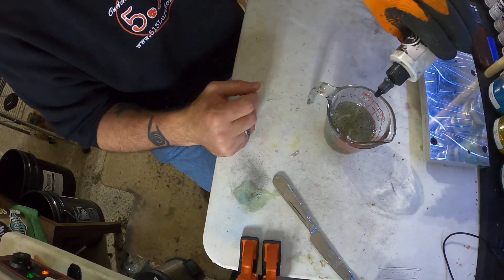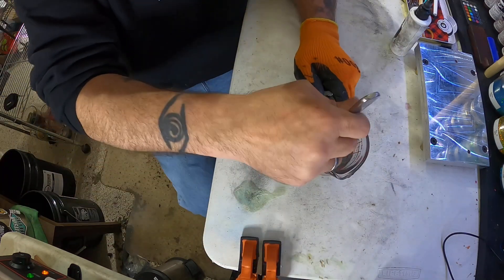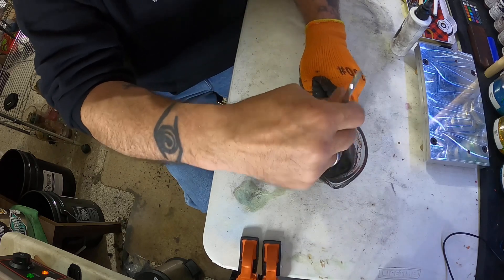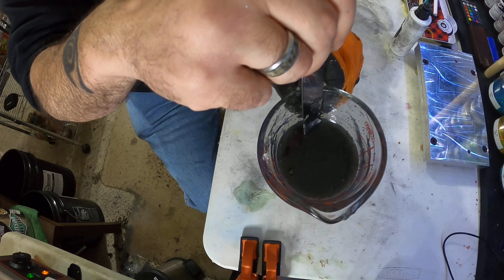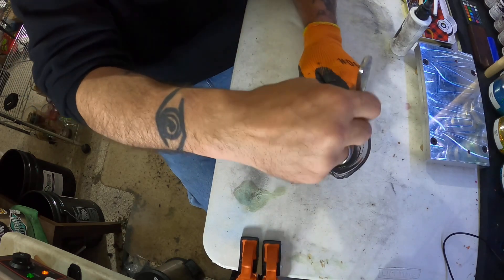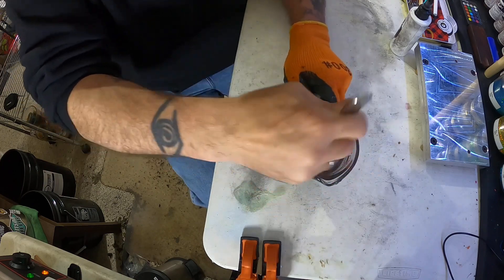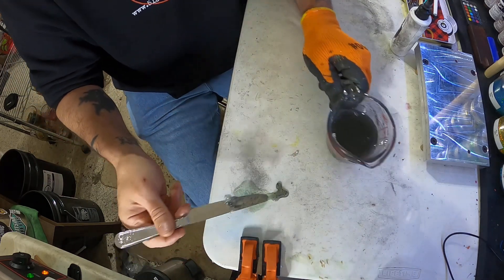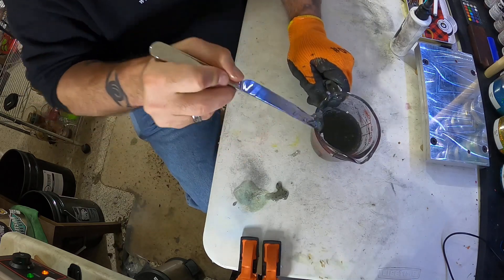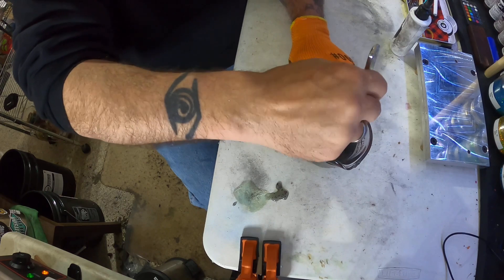We're just gonna charcoal it up — put two drops in to add a little color to it. See how dark that got with just two drops? But once you take a little portion out you can see it's just a nice clear charcoal — a smoky charcoal, I would say.